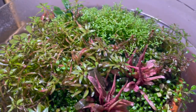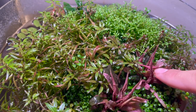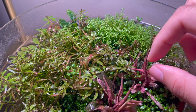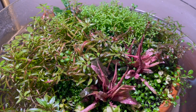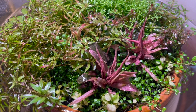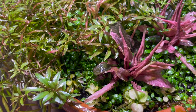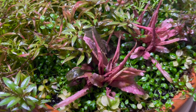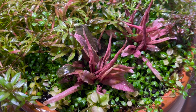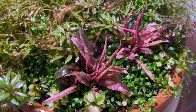The stars of the show are these crypts — the Pink Flamingo crypts. They get a really nice pink color. I suspect they're not fully adapted to immersed growth yet because they're throwing out leaves that are more like submerged growth. There's been some melt but it seems to be growing okay, throwing out lots of new leaves, so I'm going to keep a close eye on it and think about how to improve its growing conditions.